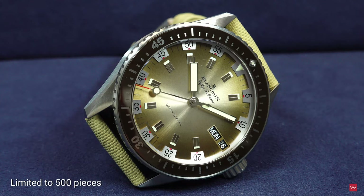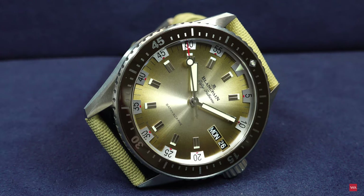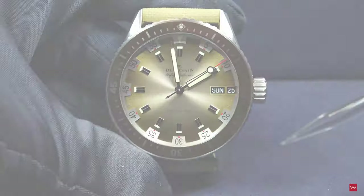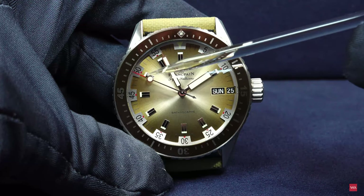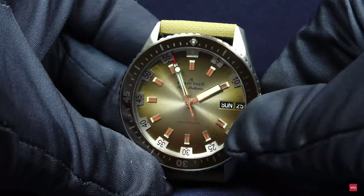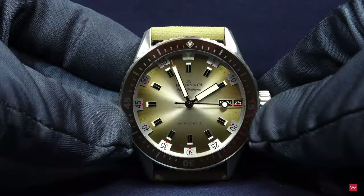The watch is called the Bathyscaphe Day-Date, so you have a day and date indication — Sunday the 25th — along with hours, minutes, and running seconds. Everything is generously done with Super-LumiNova, as our dark shot shows. You can easily see everything at night or in darkness — readability is perfect.